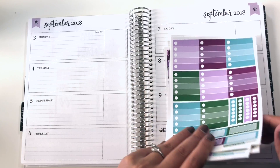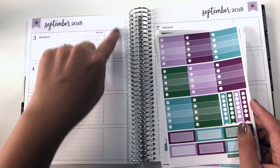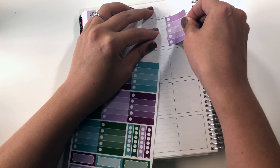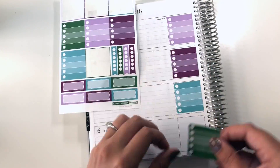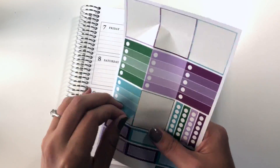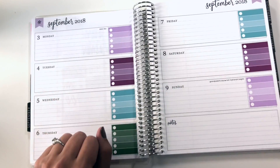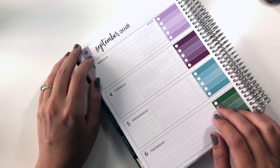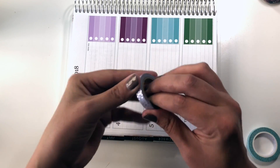Before I pick what washi I'm going to use, I'm going to do what I did last week and stick these checklist boxes in the box here on the end. I'm still not sure what washi I'm going to run across the top, so I'm going to start running a skinnier washi down the middle here, and I'm going to use the purple.